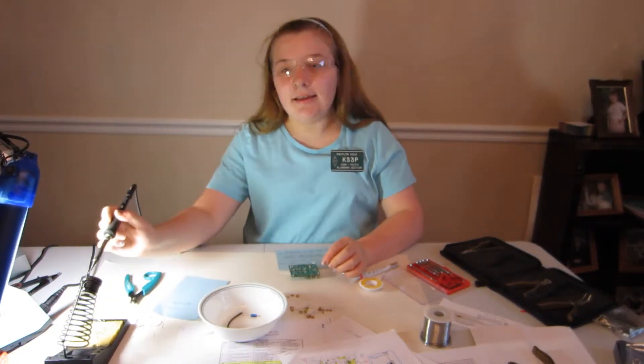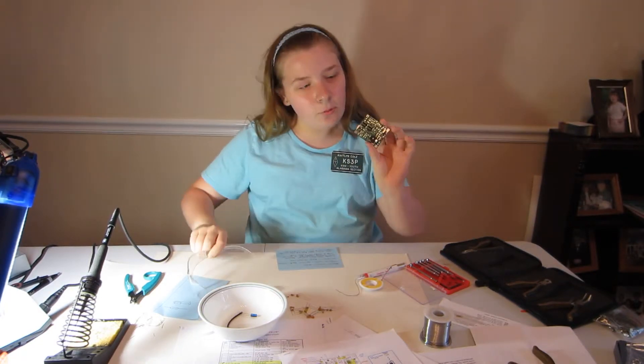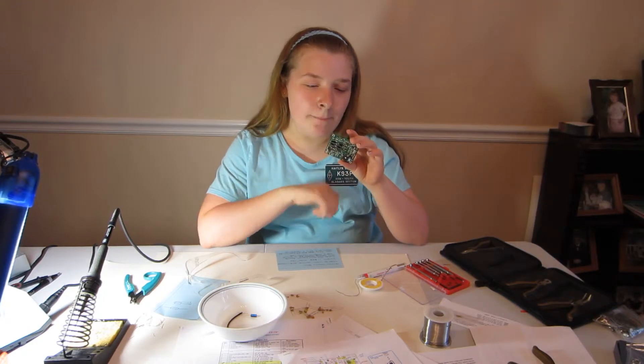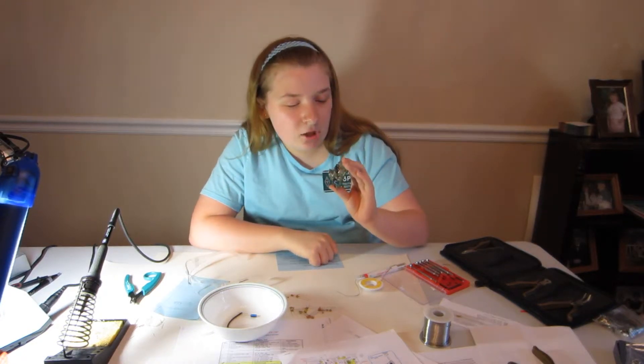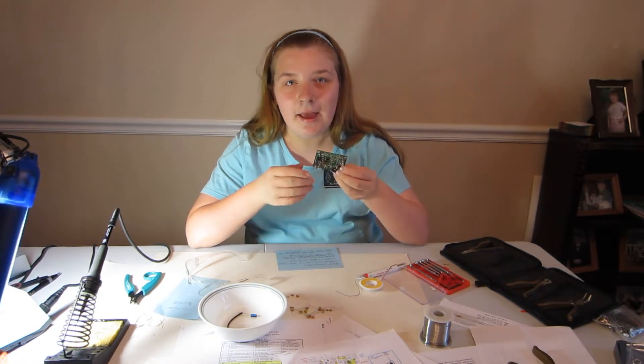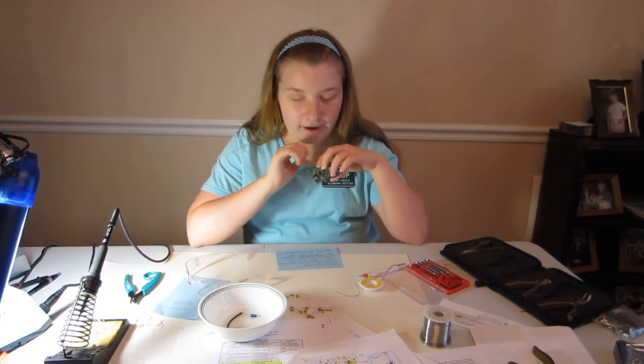Hi, I'm Caitlin. This is a KS3P build — I've been working on my Rock-Mite 20. I have the resistors installed with the tolerance facing down towards the board for neatness, but you can install them any way you like.